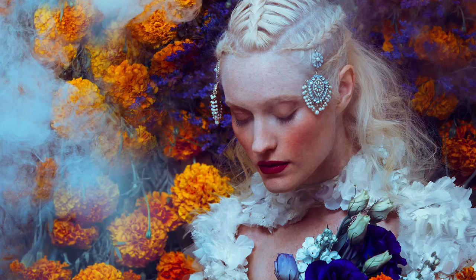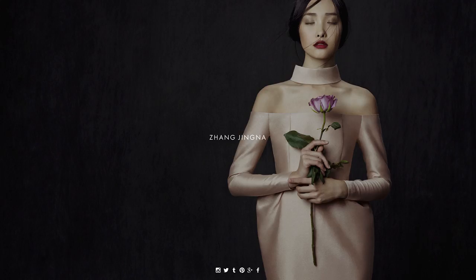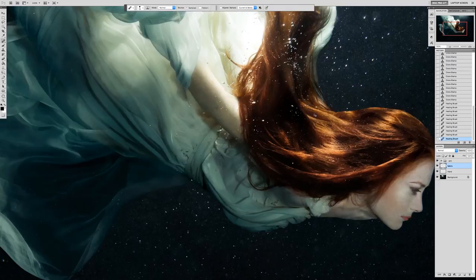Hey everyone, welcome to Artistic Portrait Photography. My name is Jingla Zhang and I am a fashion and fine art photographer based in New York City. I have been doing photography for the past 10 years and some of my clients include Harper's Bazaar, Elle, and Mercedes-Benz.